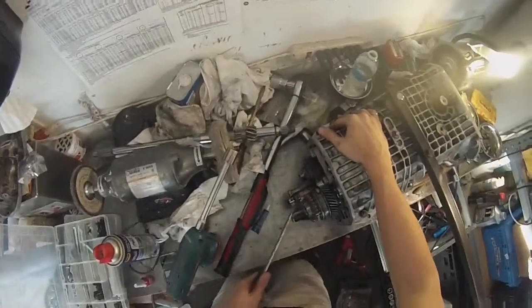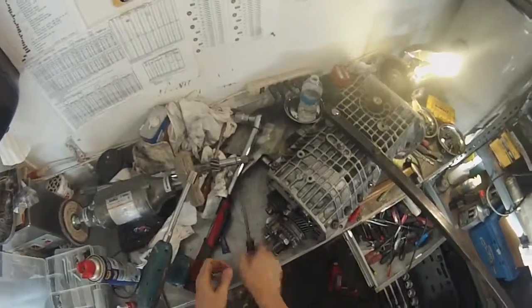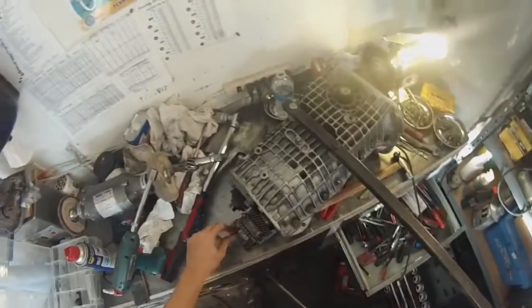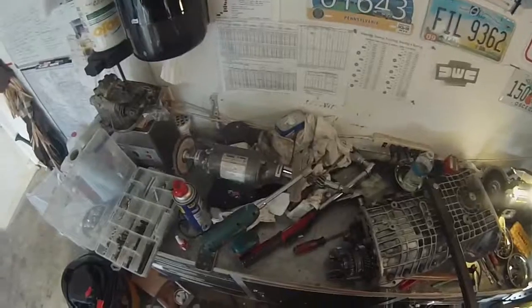Once you've done that, push the selector rods back in place — they can be a bit of a pain. Let's see if fifth gear shifts properly — yep, there you go. You can see this is where your detent engages for fifth gear. That's it — that is the installation of the fifth gear. The next thing is to install the fifth gear cover.